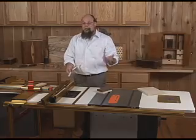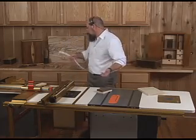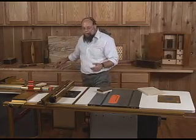The dovetails alone can each be done half-blind, through, sliding, or corner posts. The variations literally run into the billions if you have some time to experiment.